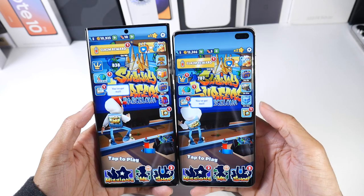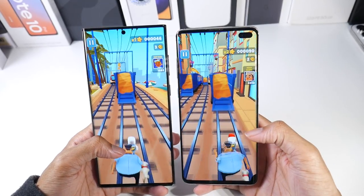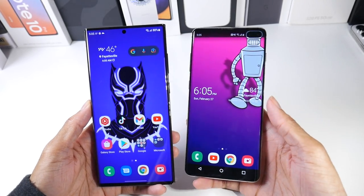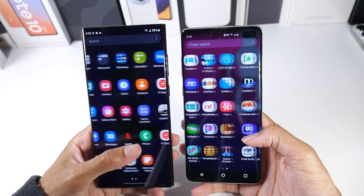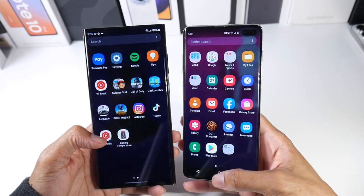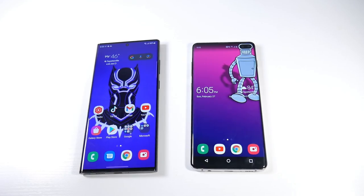Overall the displays are extremely good on both. The big difference is the 120Hz on the S22 Ultra. I'd recommend going to Best Buy to see if 120Hz matters to you — it's very noticeable versus 60Hz, feeling very silky smooth when scrolling. As far as display quality though, they're really not that much different.